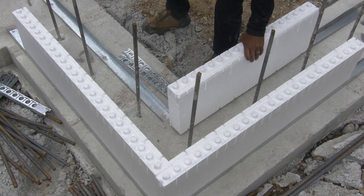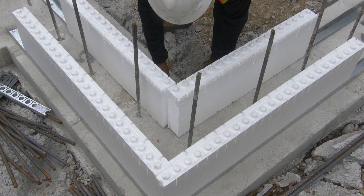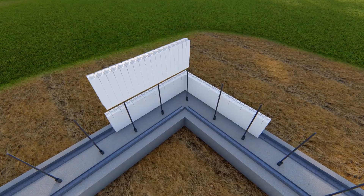Place the two inside panels so that the panel ends away from the corner are aligned with the outside panel ends. This allows both joints to be covered by one plastic tie.